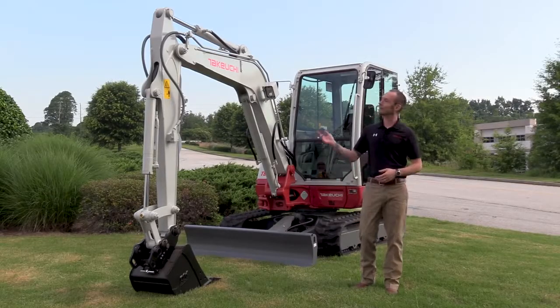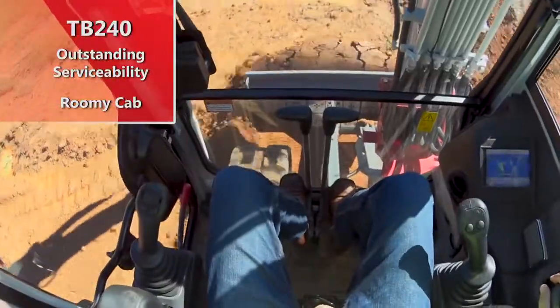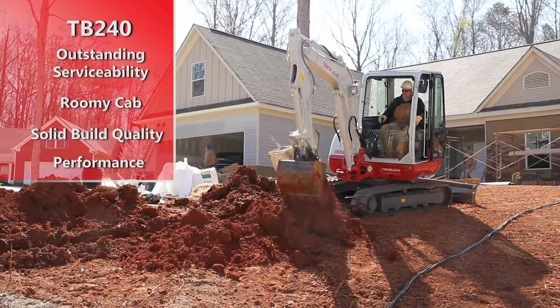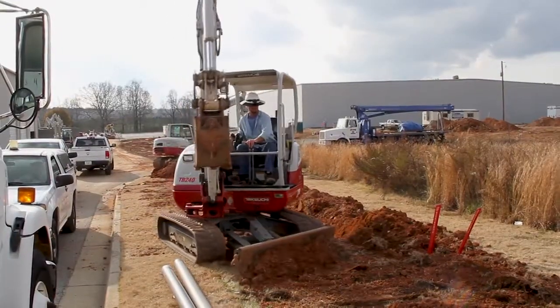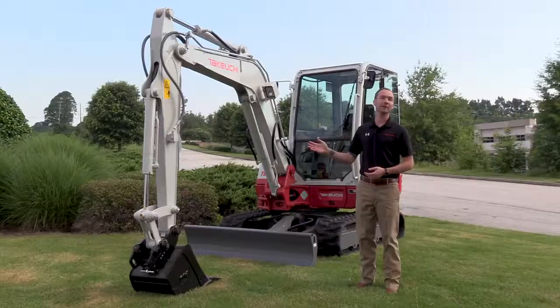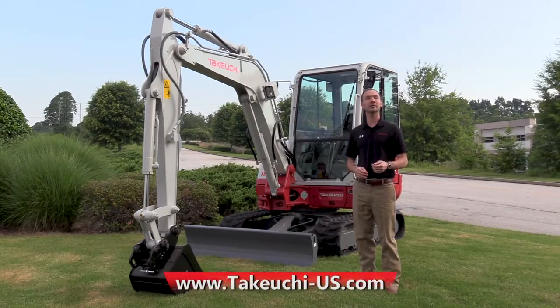I want to thank you today for taking a look at the TB240. With its outstanding serviceability, roomy cab, solid build quality, and performance, the TB240 can handle even the most challenging job sites and is a key player in the Takeuchi lineup. For more information on this machine or any other Takeuchi product, please visit our website at takeuchi-us.com or visit your local dealer for a demo today.